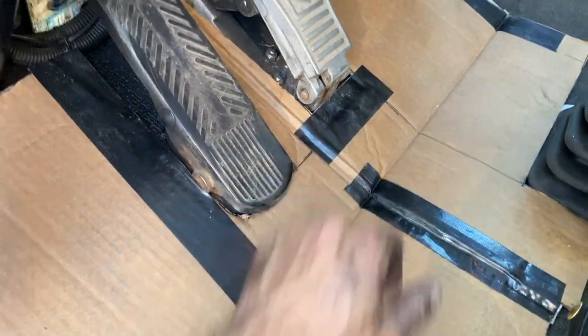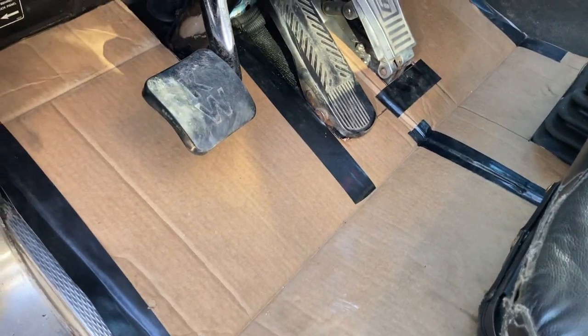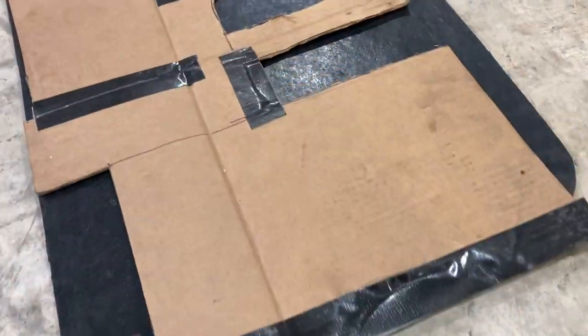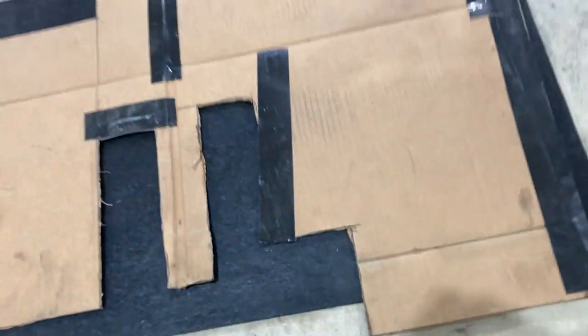I can piece it together with tape, I can add pieces, I can cut things away wherever I want it to be. So now I have a pattern. I can just take my cardboard pattern, lay it on a mud flap here — just a cheapy — and cut that out. Good to go.